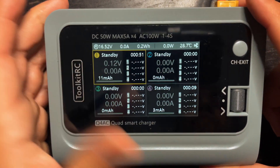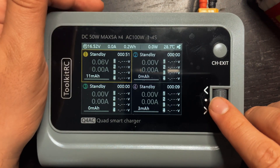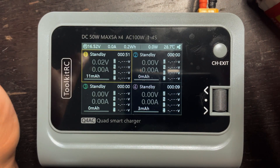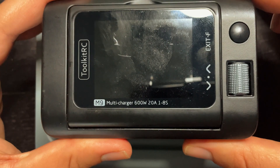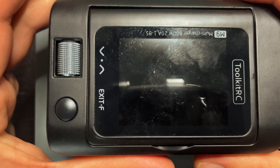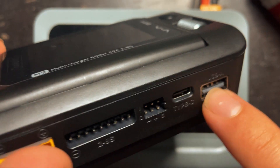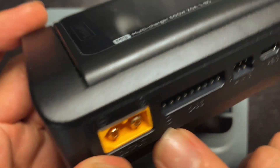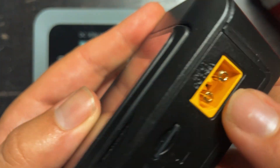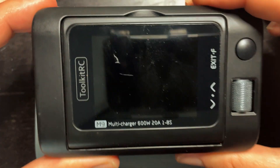I think that's pretty much it for this charger — I think this is another quality Toolkit product. I don't see this scroll wheel issue as a reflection of Toolkit RC; I think they make awesome products. Their M9 charger — I have a whole other video on it which I'll leave in the description — has been my go-to portable charger because I can also charge my phone or other USB devices through it. It supports up to 6S LiPo output, has an input voltage of 7 to 35 volts, and has a rotating screen.